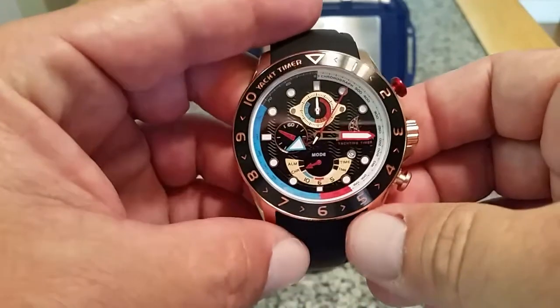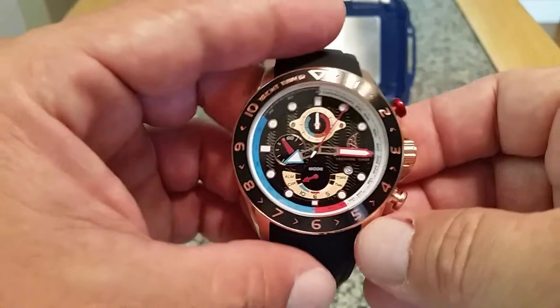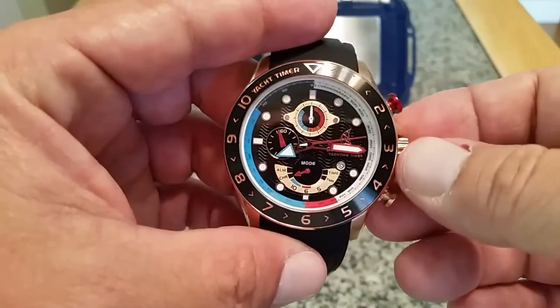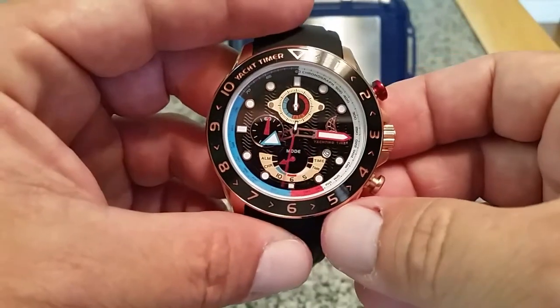You can also do split timing with this watch. If you stop your second hand to measure a certain thing, you can start it again and it will jump back to where it was doing its timing. You can stop it and reset here.